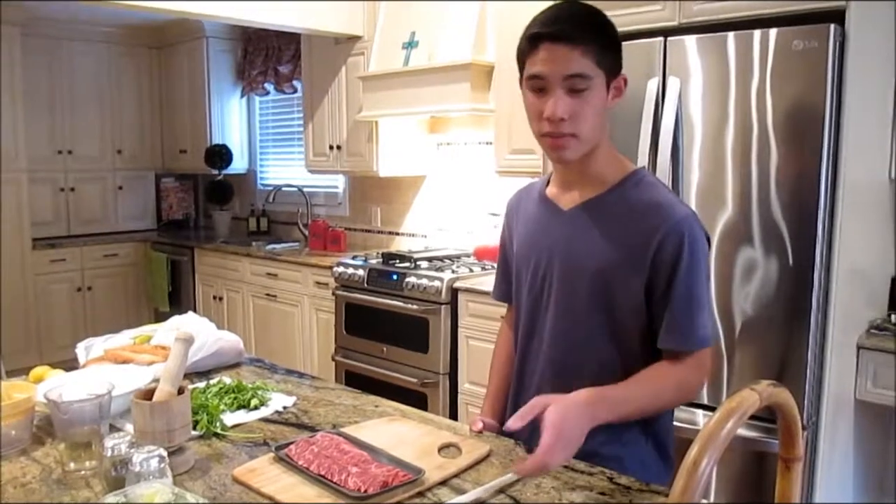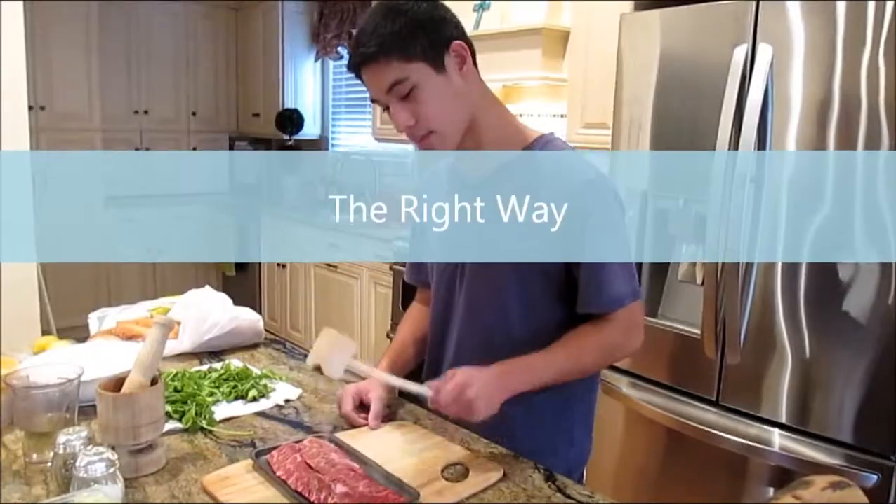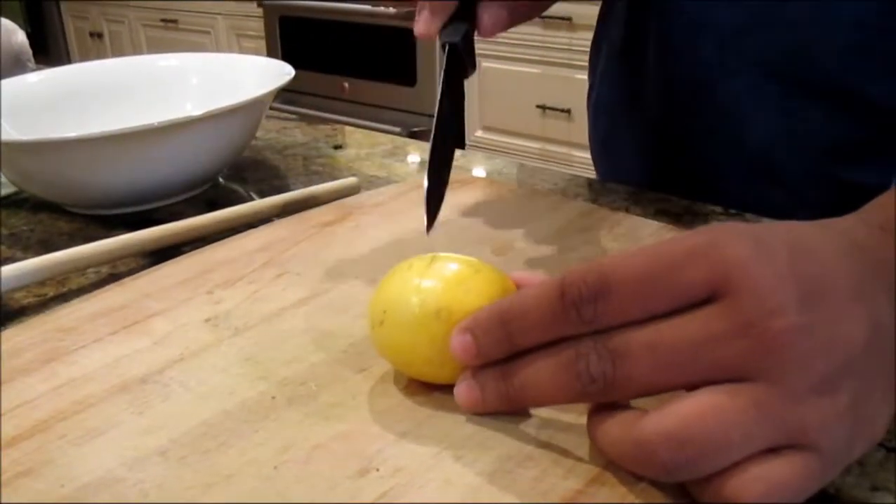El primer paso, ablande el filete al niño estilo. El segundo paso, necesito cortar el limón.